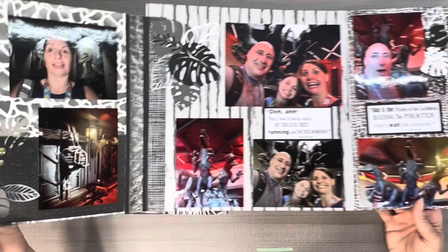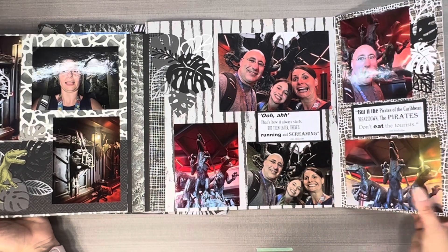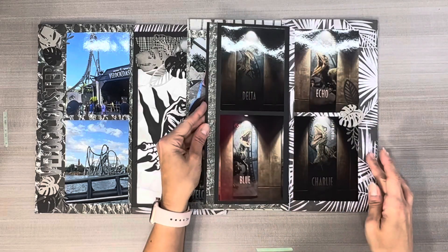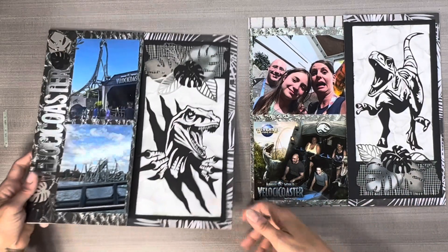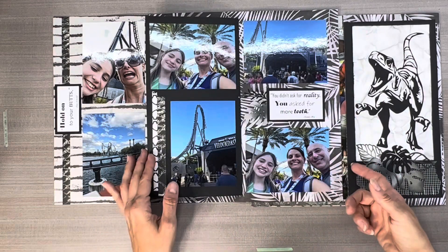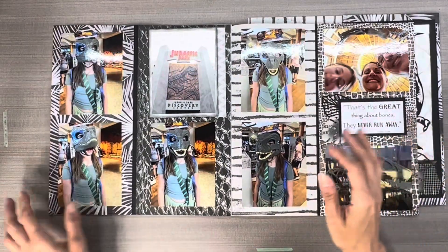One thing was I struggled to find things to go with this layout. I made all my own quotes from Jurassic Park and I am happy to share. Just send me an email — the link will be below — and I will gladly email you copies of my quote sheets that you can print. I don't share your email and I won't be blasting you with anything. I'm just happy to share because I spent so much time making these fun little quotes.